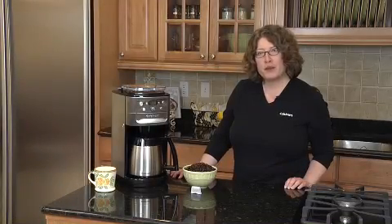Hi, I'm Mary Rogers, Director of Marketing Communications for Cuisinart. This is the Cuisinart Burr Grind and Brew Coffee Maker. It has some great features.